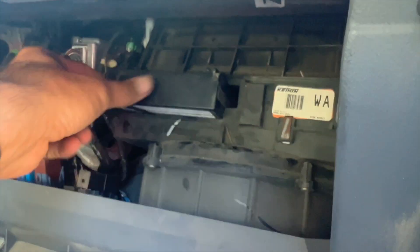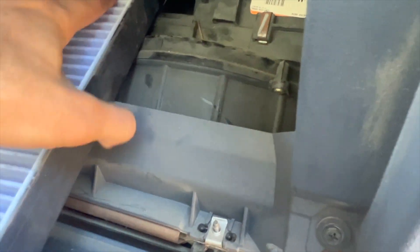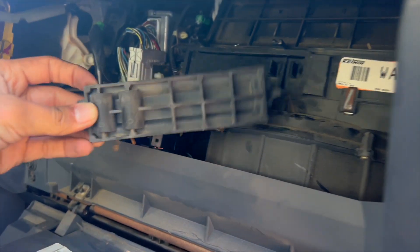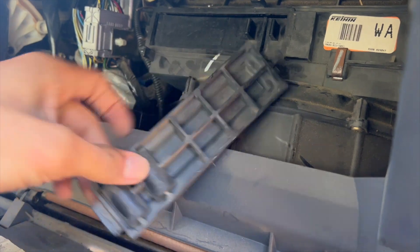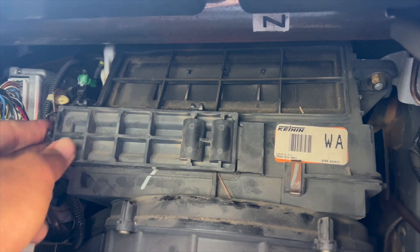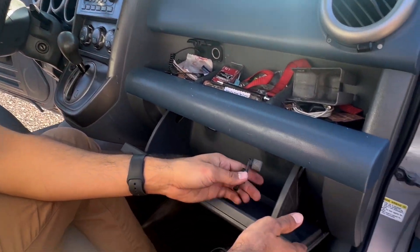We'll slide it in like so, and then you're going to push it over towards the right. Then we get the second one — take that same thing, line it up, and push it in. Before you close up the glove box, you want to make sure to install this little piece here — it's going to go into that little slot and you're going to push it in and clip it into place just like that. And to reinstall it, it's the same but in reverse.